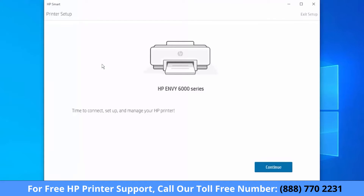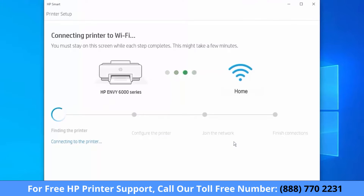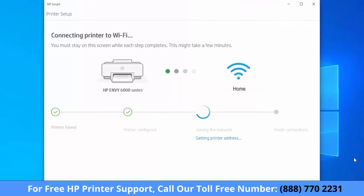Select Continue, and then select Continue again. HP Smart finds the printer and then prepares it for the connection. HP Smart obtains printer information and then finishes the connections.